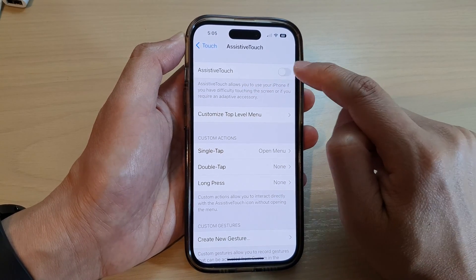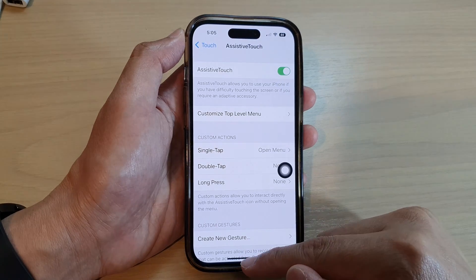Next, tap on AssistiveTouch. Make sure AssistiveTouch is switched on — if it is turned off, tap on the toggle button to turn it on. Now swipe up to go back to the home screen.